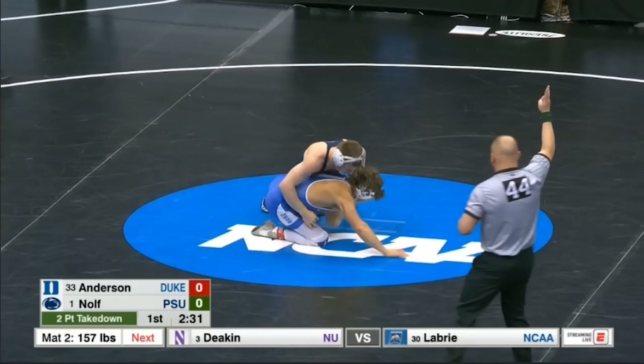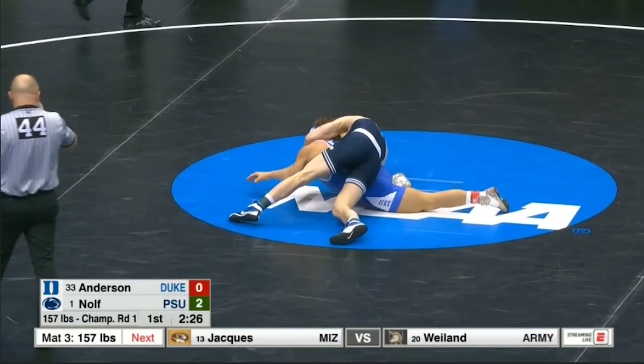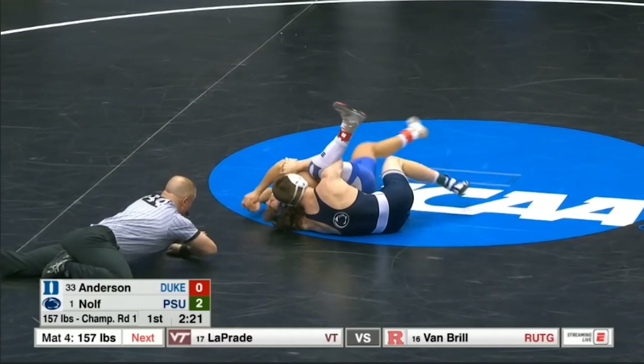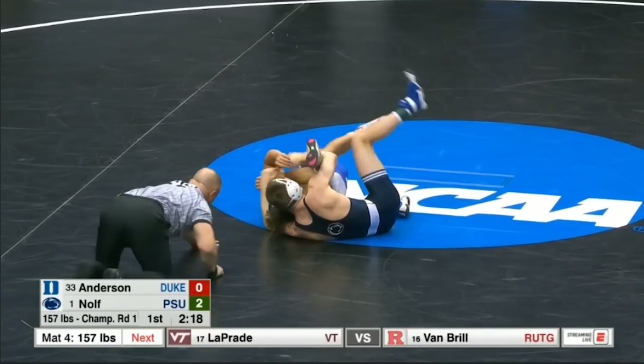One more time: gets that far triceps control, collapses the base, walks the opponent all the way to his knee, does this little hip escape to create a little bit of space so he can get the opponent flat, and that's going to be it.